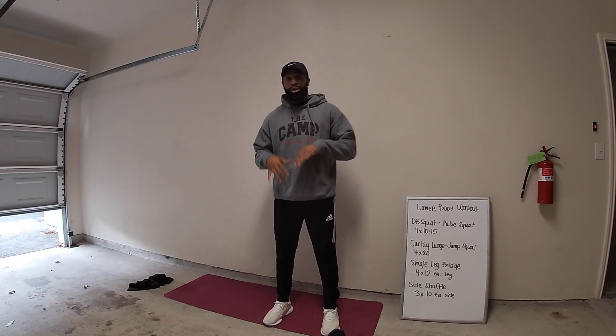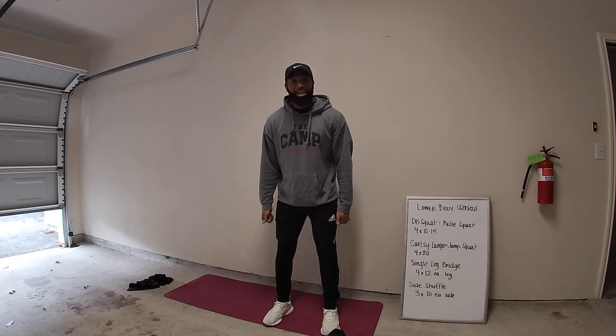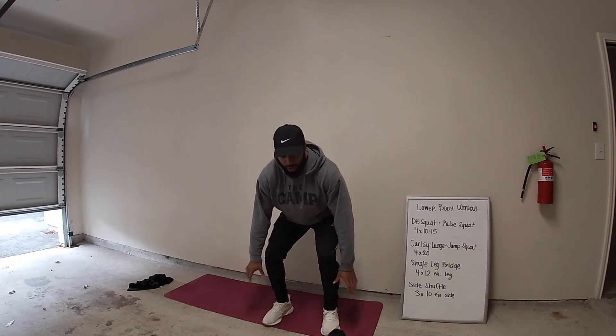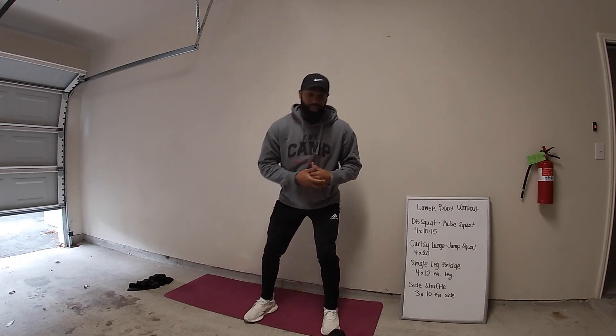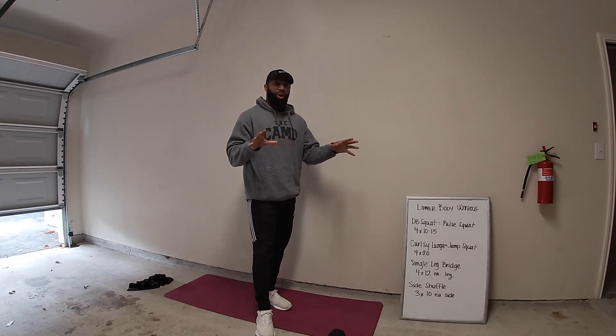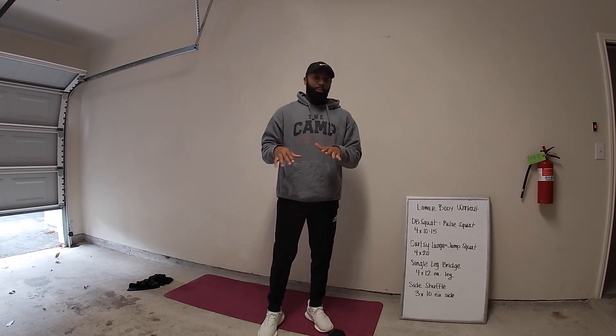Really getting the breath out of our body. You'll start with those dumbbells up or by the side, knock out your squats, drop your weights and then immediately go right into those pulses keeping that bottom range of motion. We've got four sets of those — ten on our weighted squat, fifteen on our pulses.